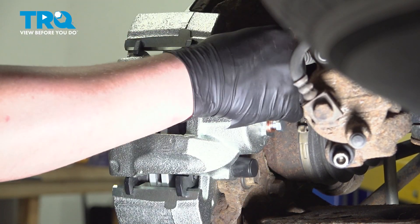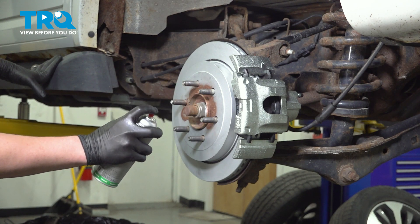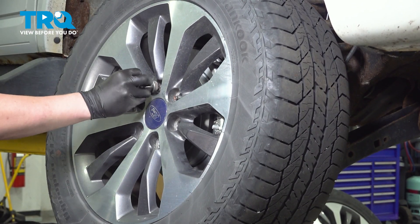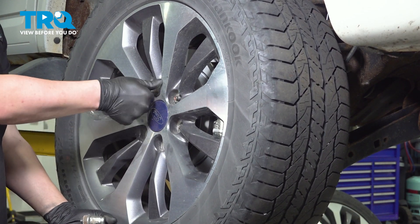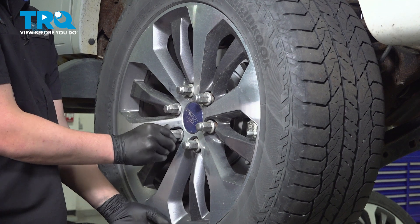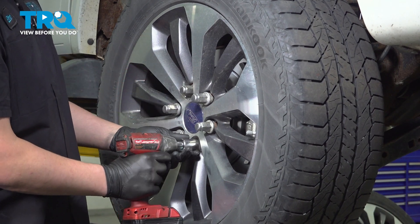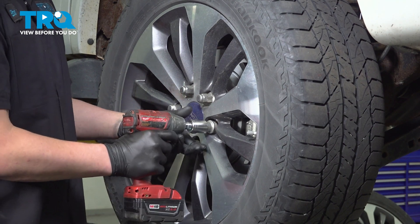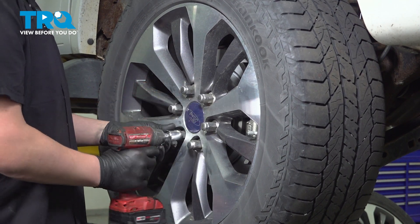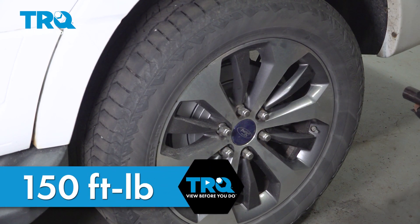Spray the face of the rotor with a little bit of copper spray — this will help the wheel not stick. Install the wheel and get the lug nuts started, then snug them down. Torque the lug nuts to 150 foot-pounds in a star pattern.